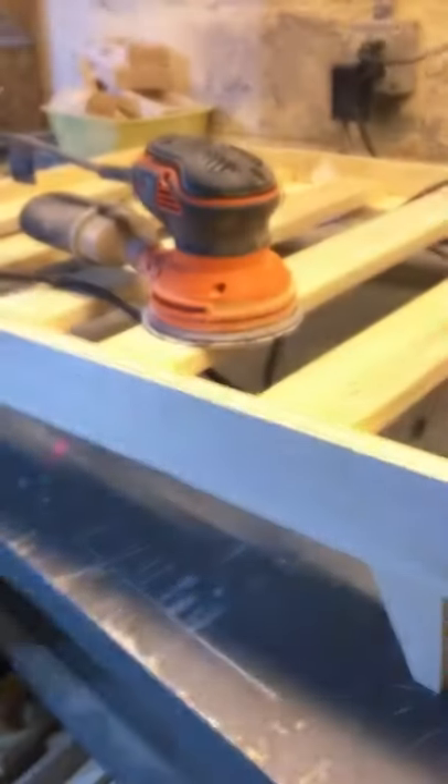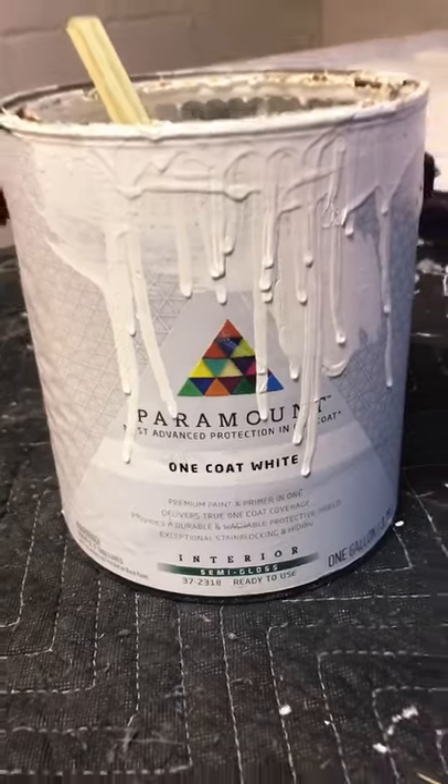Then I got the orbital sander out and did some work on the whole piece. Filling holes is the most satisfying part of woodworking — don't at me. Once everything was smooth, I slapped some paint on there, and we'll finish everything in part two.